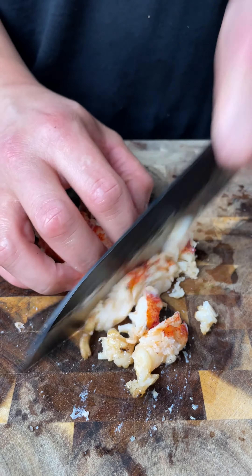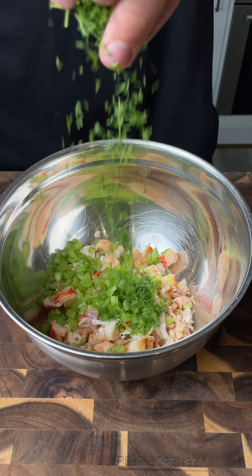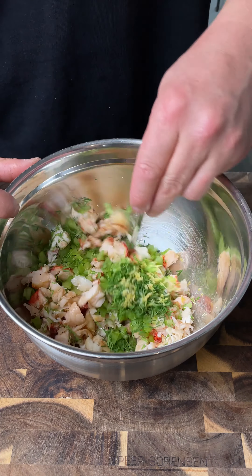Once cooked, remove the meat from the shell and roughly chop. Place into a bowl with celery, dill and lemon zest, then give it a good mix.